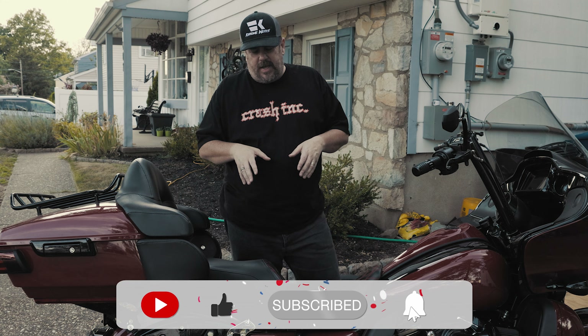Hey guys, it's Brian. Welcome and welcome back to the channel. If you're new here, please consider subscribing and hopefully you enjoy this content.